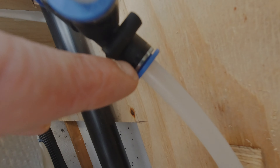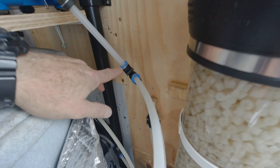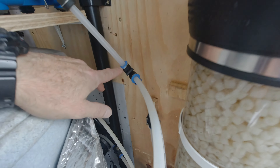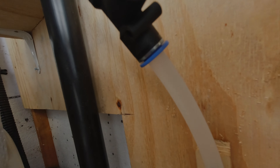Everything's all up and running again. What I'm going to do now is shut it down, lower the water level a bit, get the top off, and put at least another litre of media in, then get it back up and running.